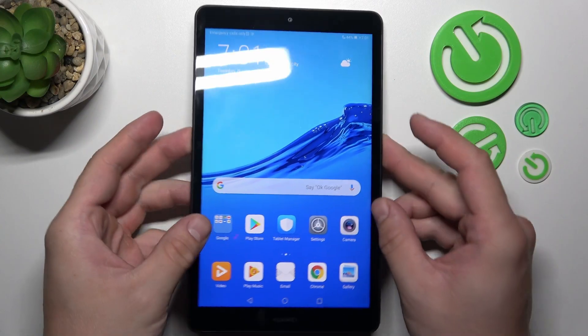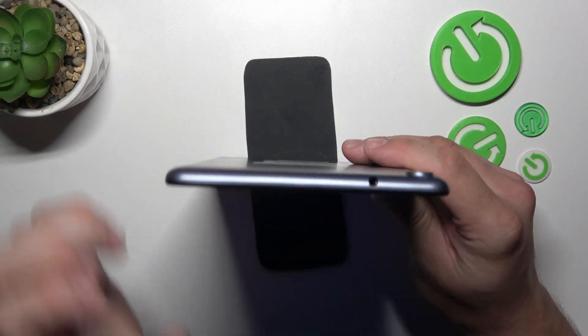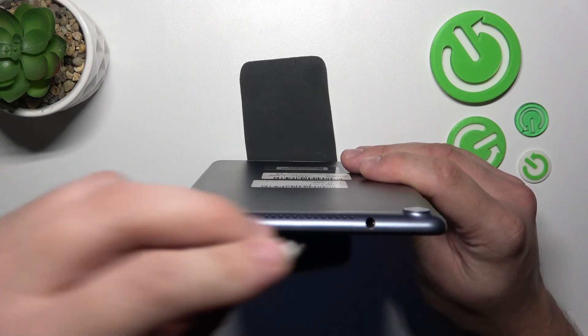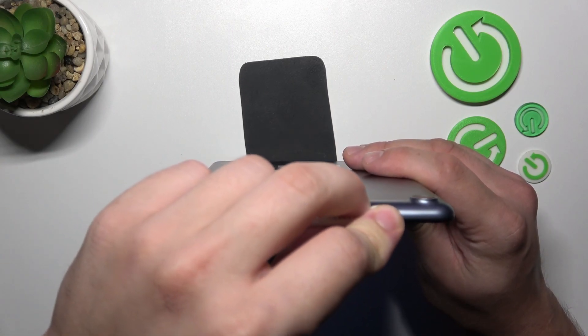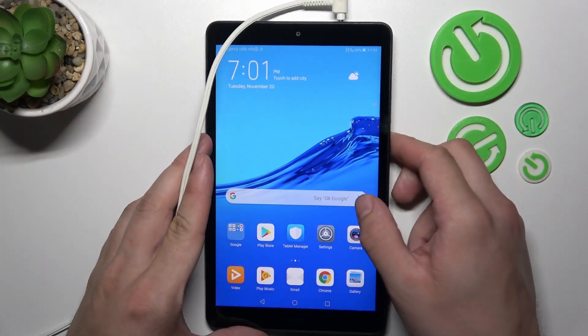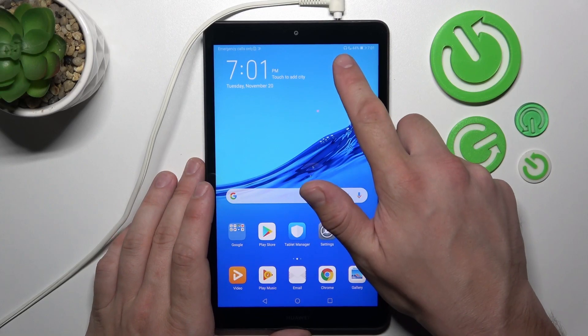In the beginning, let's take a look at the top of your tab. Right here we've got a typical headphones jack. Simply plug your headphones into this jack and it's done. You can see that headphones are connected by the icon right here.